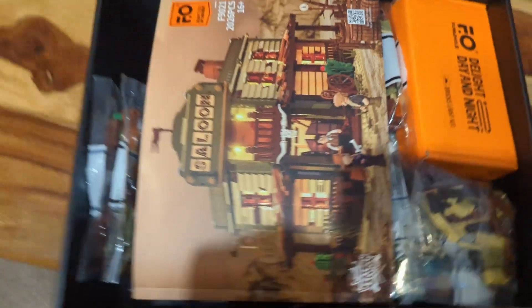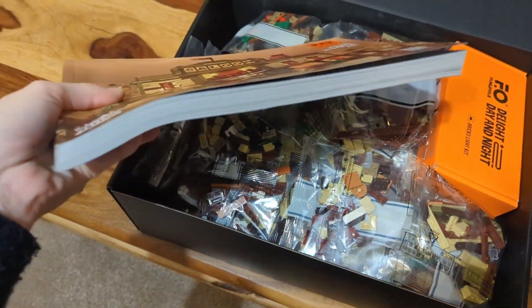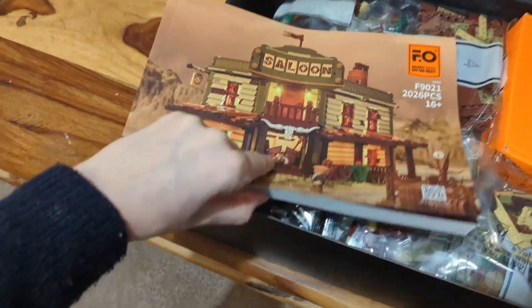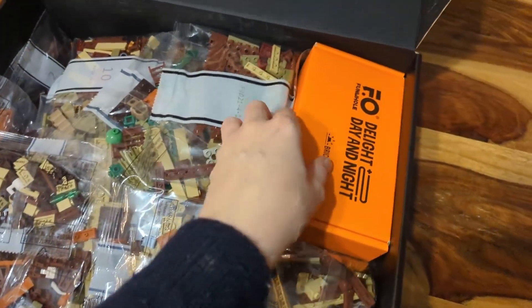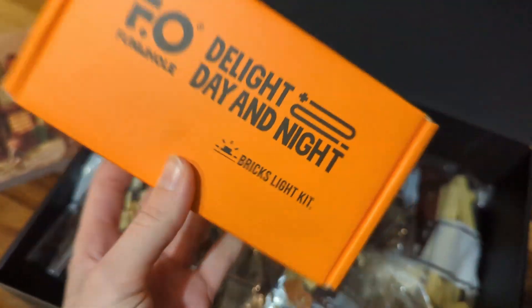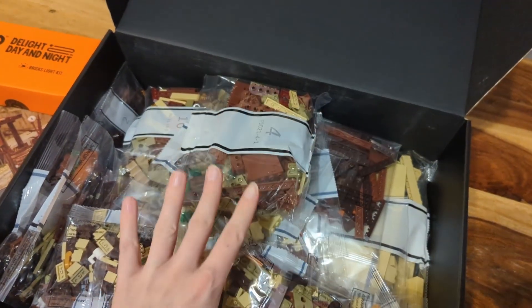I've just opened the box and you can already see how nicely packed this is — there are so many parts going on here. The manual is absolutely huge, really thick. I thought this was going to be a smallish building, but it is hefty. I'm going to need more time to review this than I thought. And here we have what I'm guessing is the light kit, packaged separately in a cardboard box, which is really nice — I don't imagine there'll be any damage in transit.